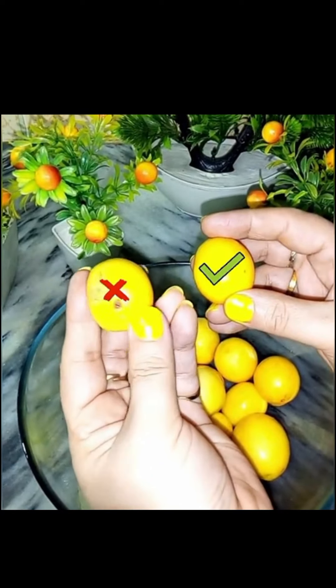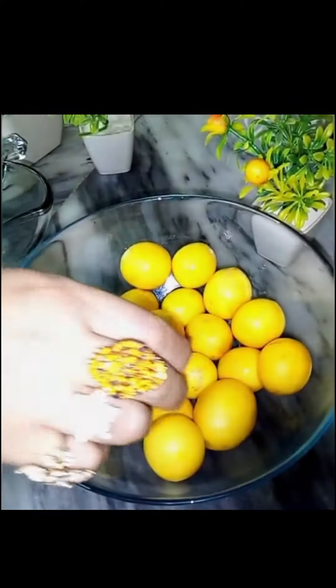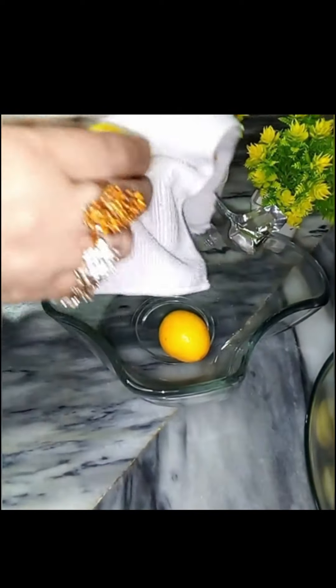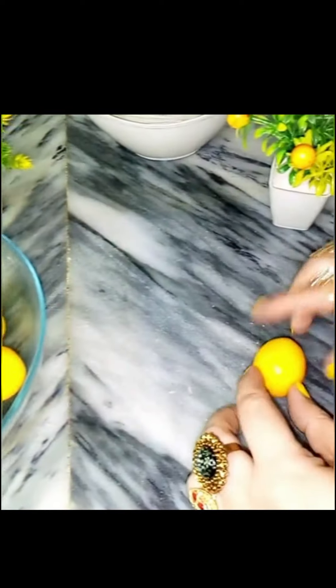The lemon will not be prepared this way. You will wash it with a cloth or a towel. You have to clean all the lemons this way.